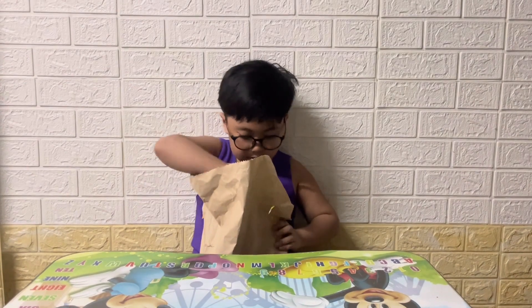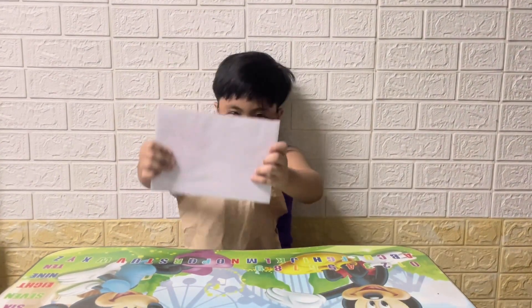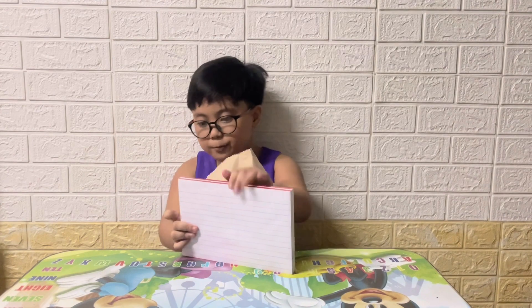Okay guys, so first is this pad paper. One, two, three pad papers.